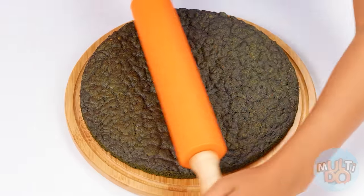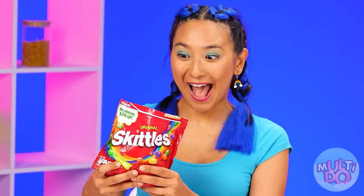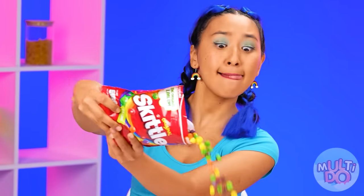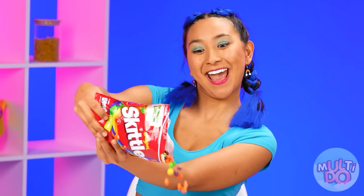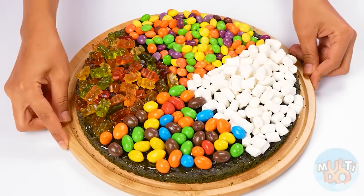I will roll out the pizza base from my super chocolate dough — just perfect. Now the filling: I'll start with the marmalade bears, now marshmallows, and something crunchy — M&Ms, well, Skittles of course. Who doesn't love a rainbow? What a beauty — each part has its own taste. My mouth is watering.